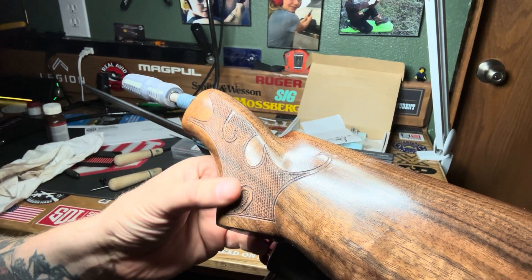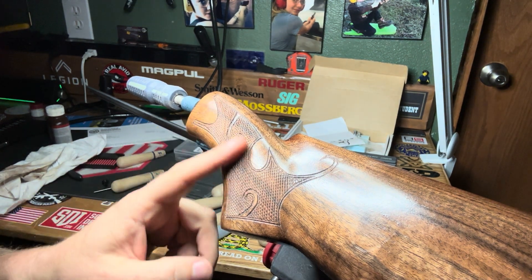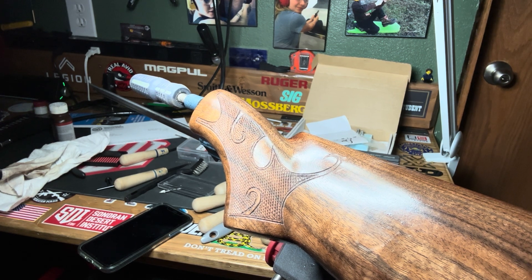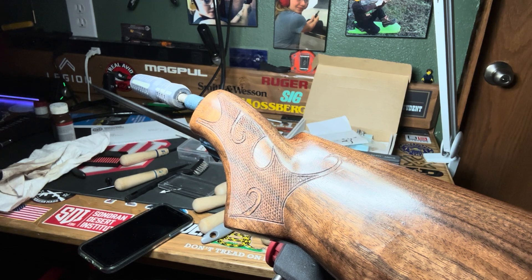But in general, it doesn't look terrible. It's not something I would want on my own firearm, which means it's not something I would ever sell. But yeah, it's not terrible. I'm going to go ahead and deepen it up a little bit more, and then put another layer of finish on and see where we're at.